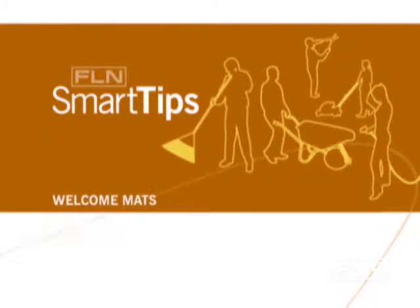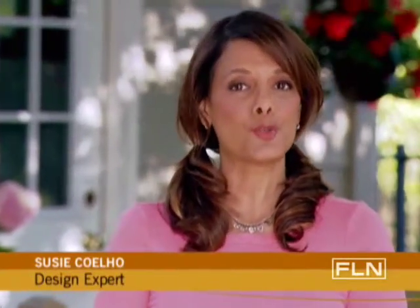Find Living Network Smart Tips with design expert Suzy Coelho. One of the first things your guests see is your doormat, so make sure you have one that welcomes them in.